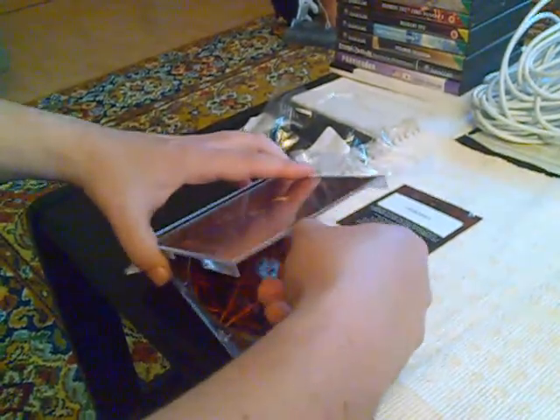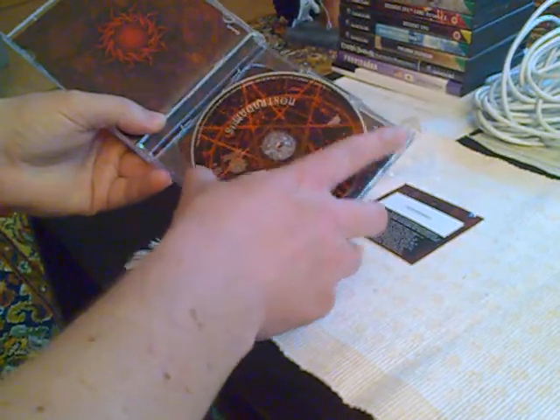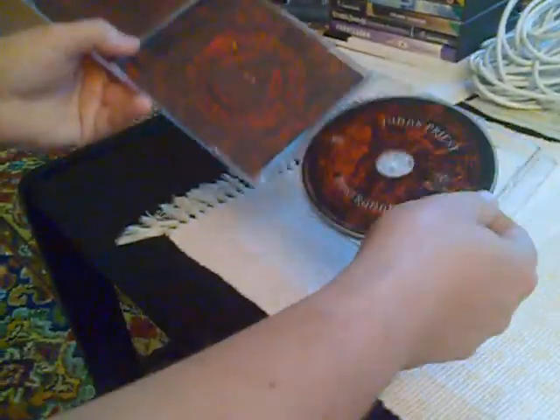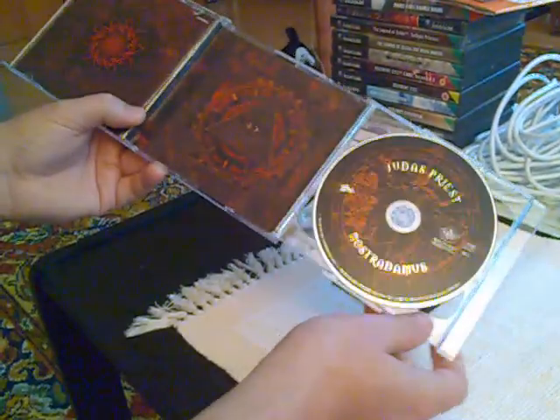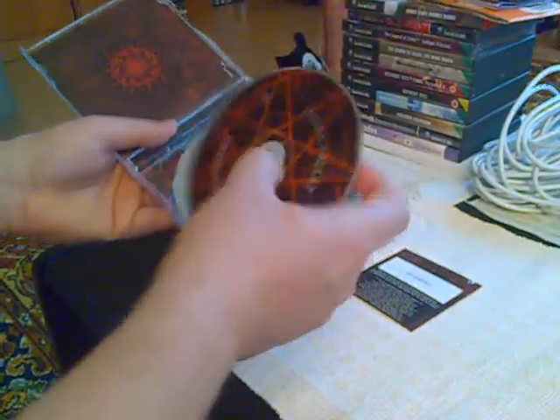So it looks like this is disc one, and disc two. And there's just a single piece of paper insert here — nothing too special about the CDs themselves.